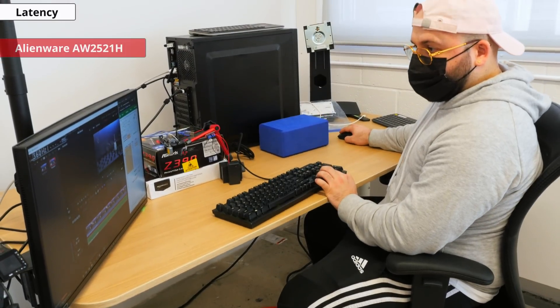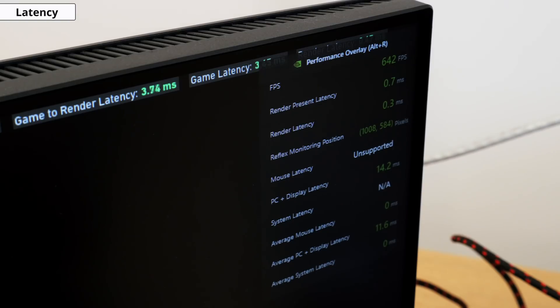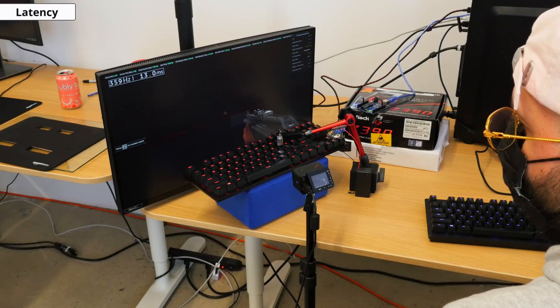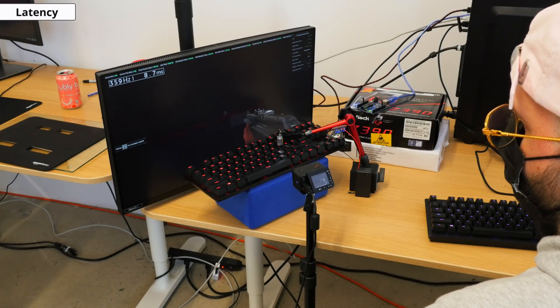We start with the Alienware AW2521H connected to a PC with an RTX 3080 graphics card. We use this specific monitor as it features the Nvidia Reflex latency analyzer. When connected to a compatible mouse — the SteelSeries Rival 3 — the monitor can display various latencies of the system, including the mouse, PC, and display. Using the game Valorant, we measure the system latency by firing a gun multiple times and averaging the results, giving us our average system latency.